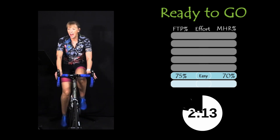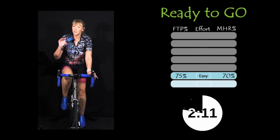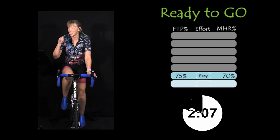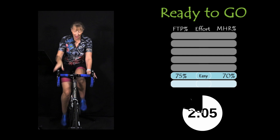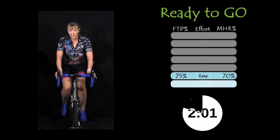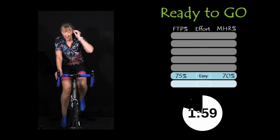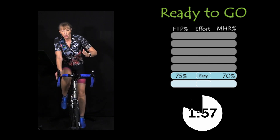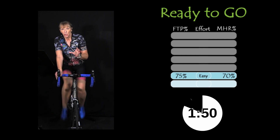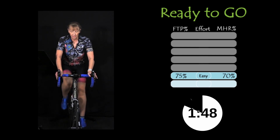Try not to hold too much back — it's like porridge: you want it just right in the middle. If you get to four minutes and you're not almost dying, you can start loading on more. We're after an average power, so you can still gain a little bit in that last minute.